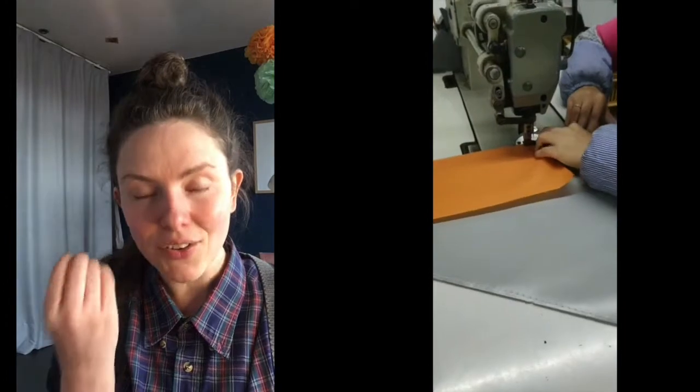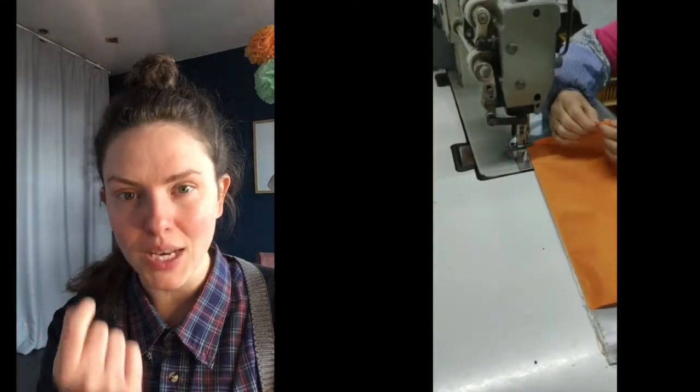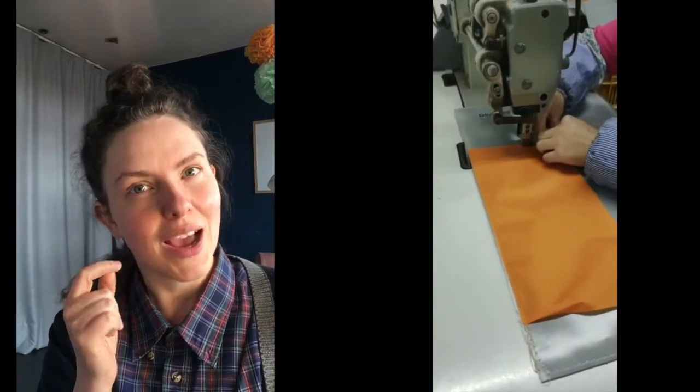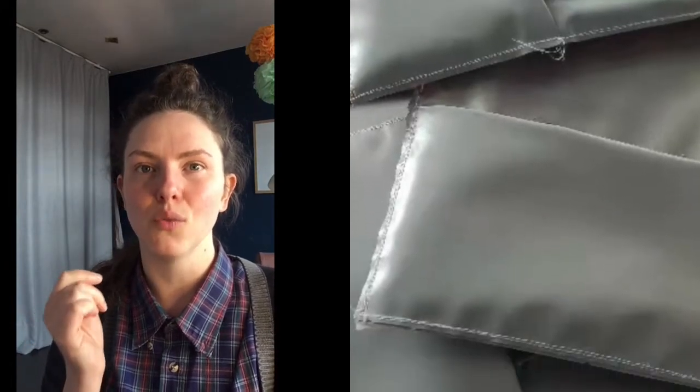We must remember that each one of these Riot Bags is created individually, slowly, carefully, by hand. What's unusual about this production is that we have no stretch, no give — everything has to be perfect for the design to work.